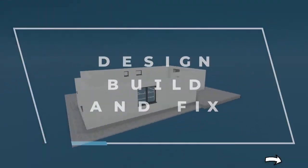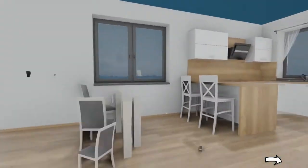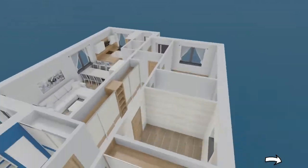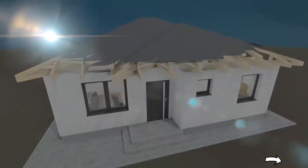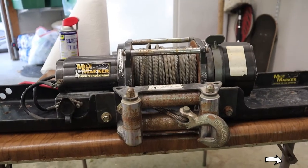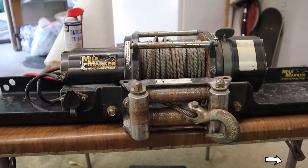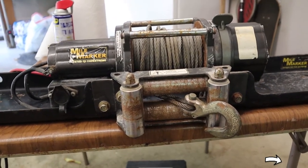Here is the 10,000 pound Mile Marker electric winch that we're going to attach to my trailer hitch on my pickup truck.